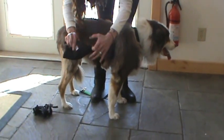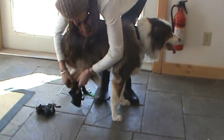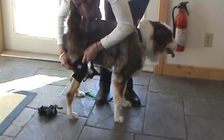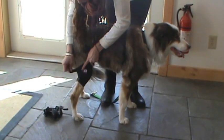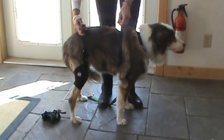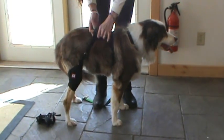Now you just slip your dog's foot into the sleeve. It shouldn't be too snug. Pull it up, secure the Velcro again, and take the elasticized webbing and go ahead and hook that to the harness so that it's easier to put the cuff on the other side.